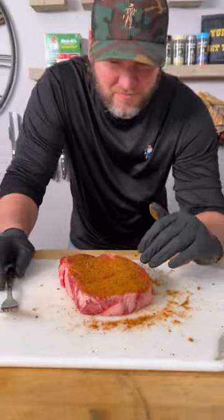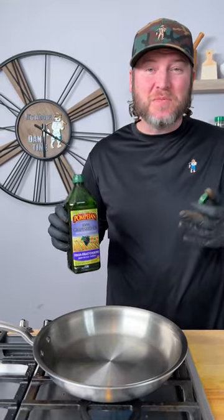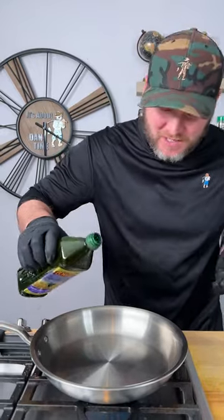Now we're going to let this sit for about 30-40 minutes and get to room temperature. All right, our pan's preheated to a medium-high temperature. I'm going in with grapeseed oil because it's got a high smoke point. And now it's time to cook it.